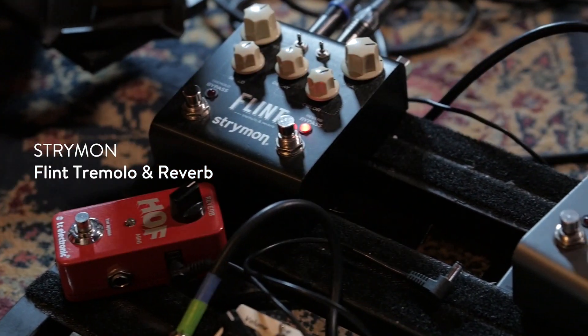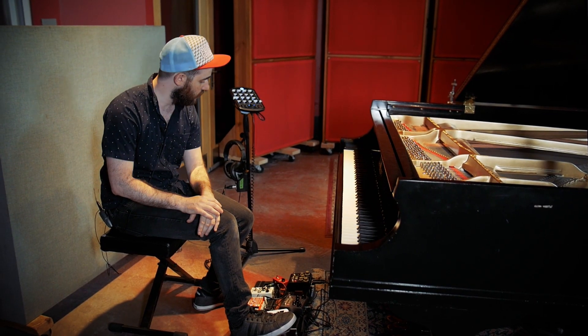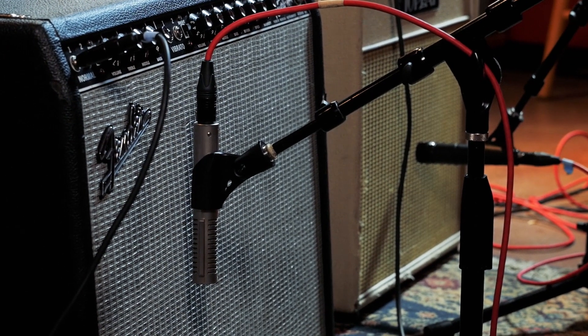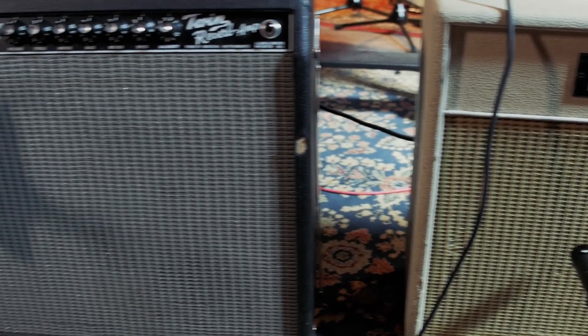We're going to add a lot of reverb from the Strymon Flint. I have it set to the 80s setting, which is a long, really shimmery and enormous-sounding reverb. I'm also using the Flint to split out to two amplifiers — you're going to hear one amplifier on the left and one on the right. That is a Fender Twin and a really nice boutique combo amp from Top Hat.